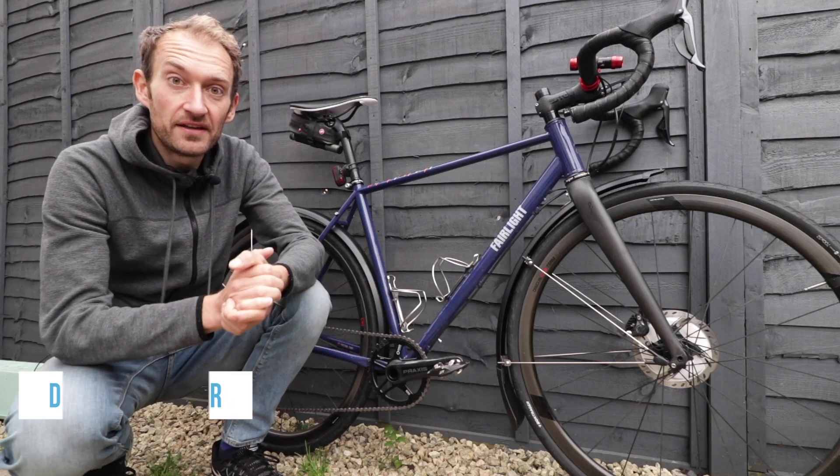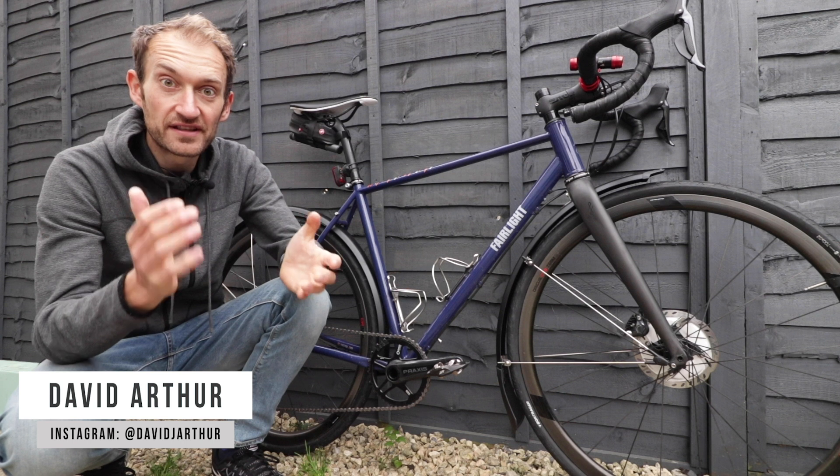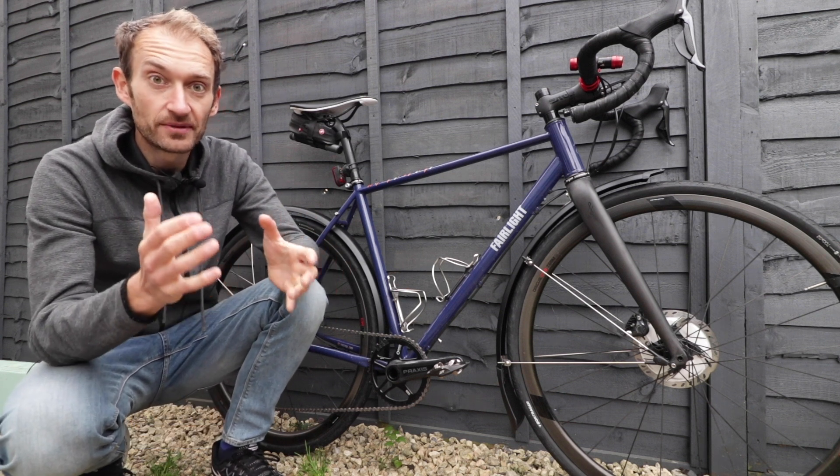Nobody really likes riding in the winter, but here in the UK, unless you can spend your whole time on a smart trainer, then learning to face the wind, the rain, the snow, the frost, the cold — it's just something you have to deal with.